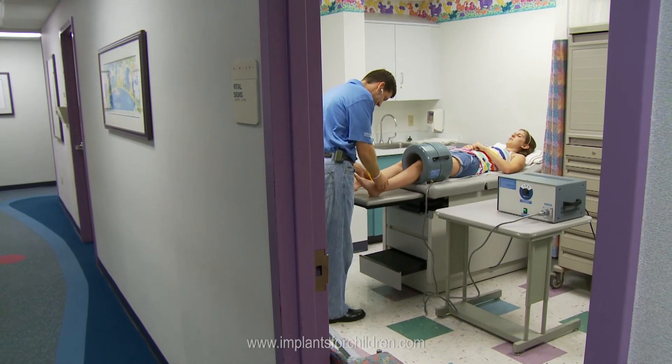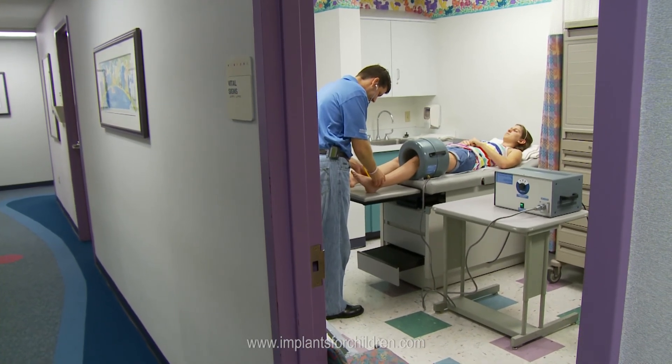This minimizes so many of the complications we had before, because now we can lengthen the child a few millimeters at a time. They come in, we lengthen the child, they get up and walk out of the clinic. In fact, many times the children will turn on the machine themselves and lengthen their own limb and actually listen to it grow. It's painless, there is minimal complications with the procedure, and it's outpatient — they do not have to go to the operating room.